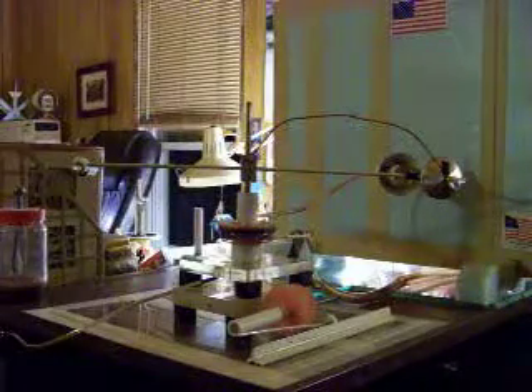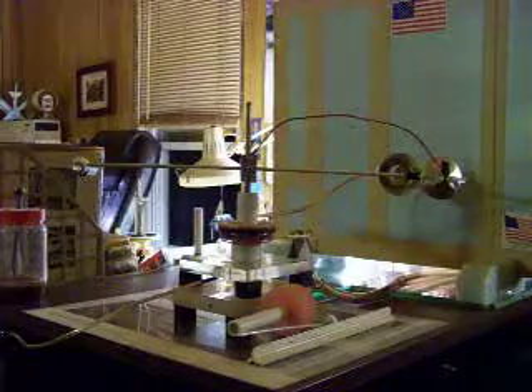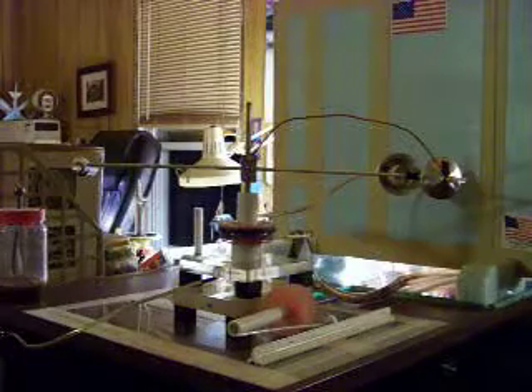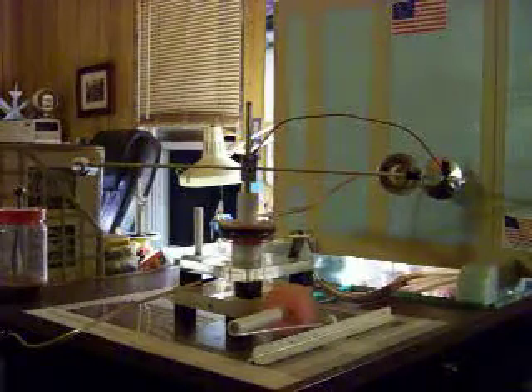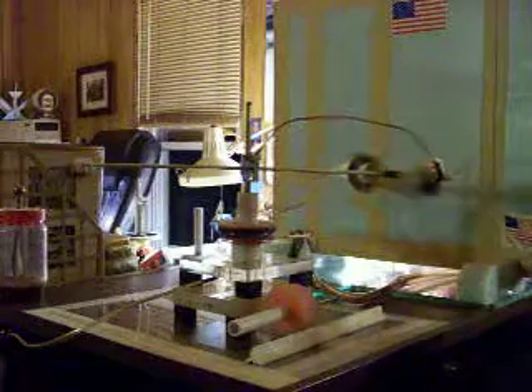Hi there, Bob here. We are going to show and operate another style 4th generation ion engine and we will explain a little more about it.